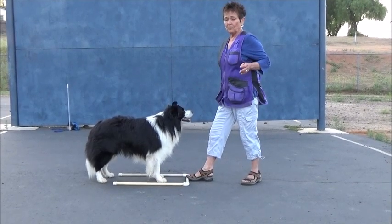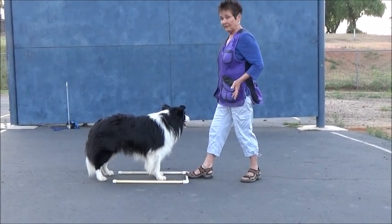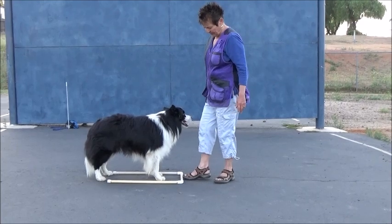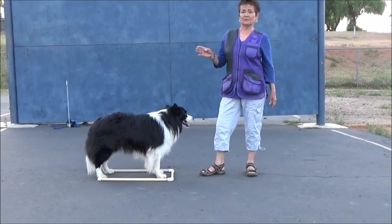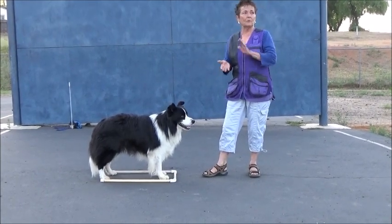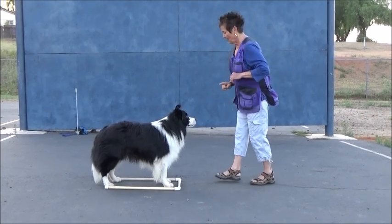If I want to give him a reward, I'm going to give it with my non-signal hand — in my case, it would be my left hand. So I could give him a reward for the stand with my non-signal hand. I do not want to give it with my signal hand because that fosters the whole concept of him coming forward to touch that hand to get the cookie.